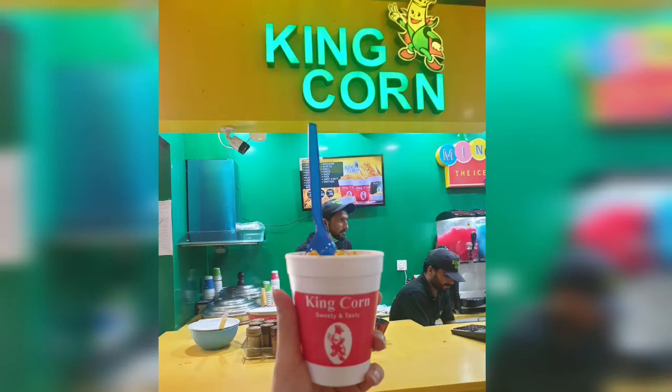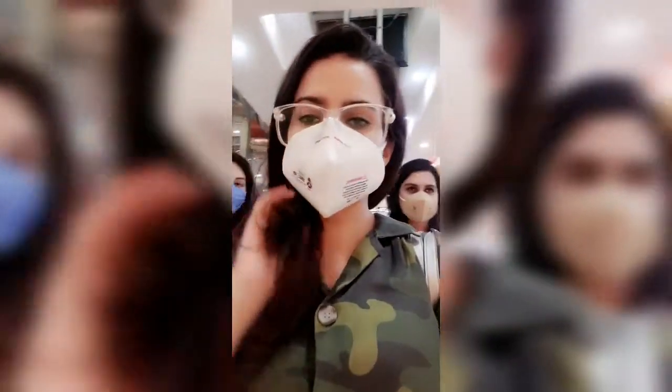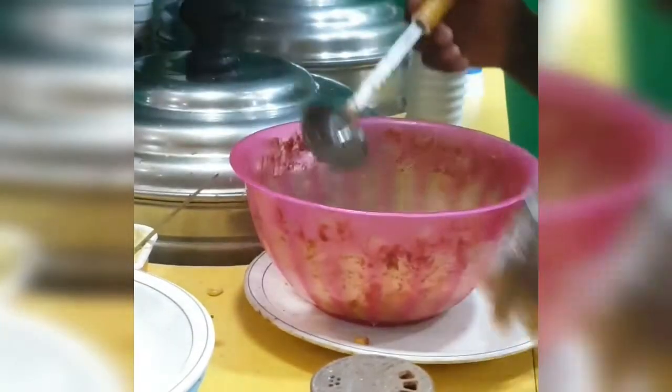So we went to King Korn to get some corns. I'm going to tell you how to make these sweet corns.